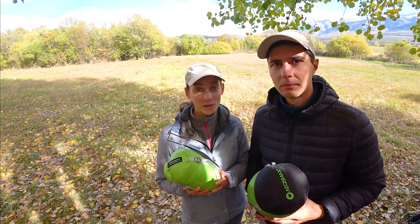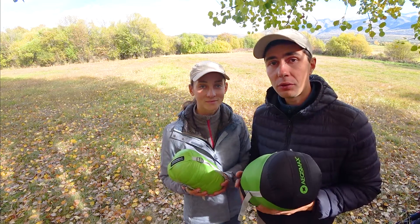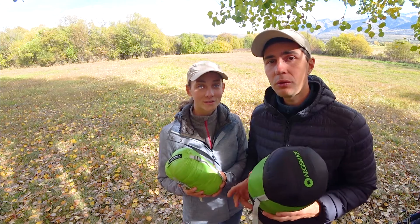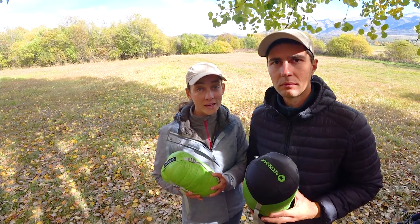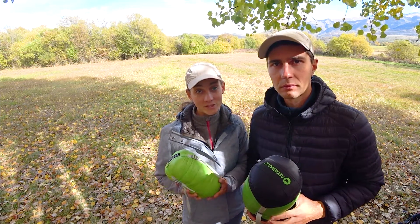The Aegis Max Mini bag we have been using for two years now during most of our trips, and the Aegis Max Nano 2 is a newer one for us that we used only on a couple of hikes. We figured this can be a useful video to make, as the Aegis Max bags can create confusion selling different types of quilts under very similar names.